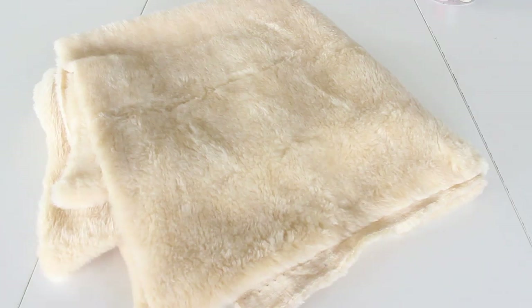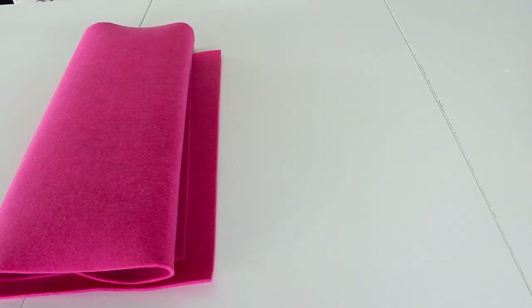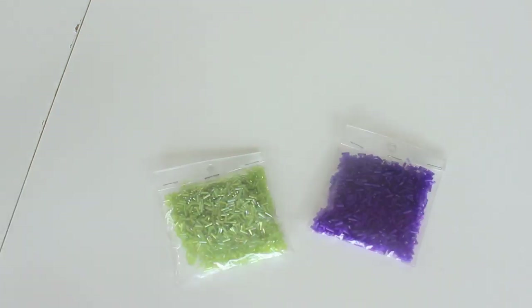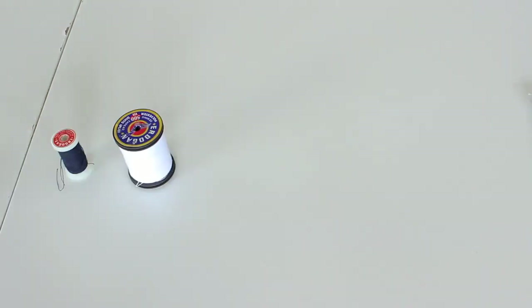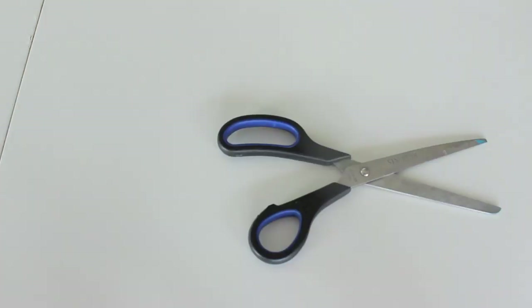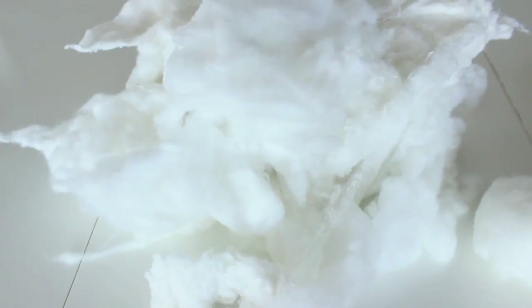Some kind of soft fabric like fur or fleece in a cream color, because obviously donuts are cream. You're also going to be needing some pink or brown felt depending on what color you want your glaze to be. For the sprinkles on top, you can pick out any colorful beads that are long and thin that look like sprinkles. You're going to be needing some white thread and thread that matches the color of your sprinkles. Since this is a sewing project, you're going to be needing a needle and some scissors to cut out the fabric. And lastly, you're going to be needing some fiber to fill in the pillow.